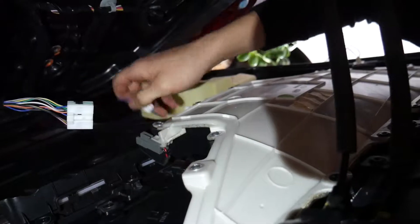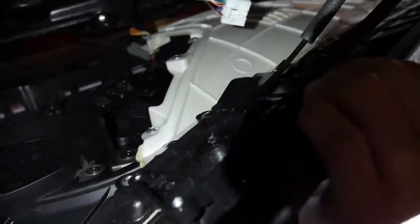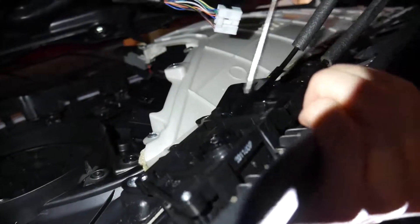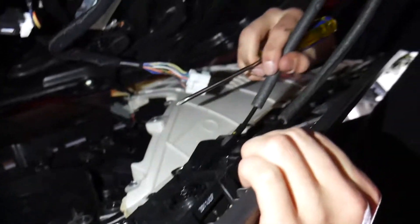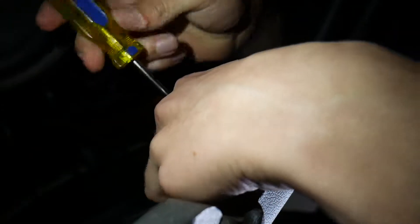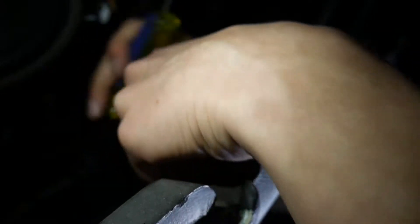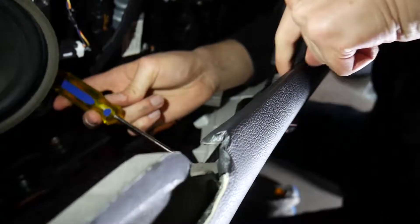Now we're going to take off the door handle — there are five or six screws all around it. The one closest to the cables is kind of a problem child and difficult to remove, but once you get that out you apply some pressure, don't push too hard, and just finagle it out because it has some plastic tabs that lock into place at the top.